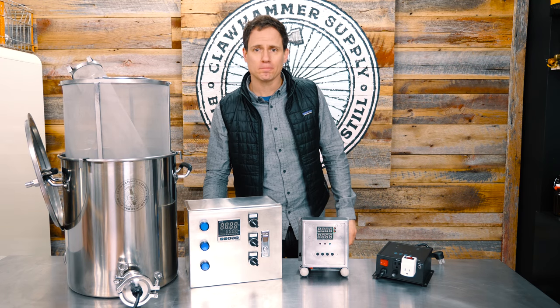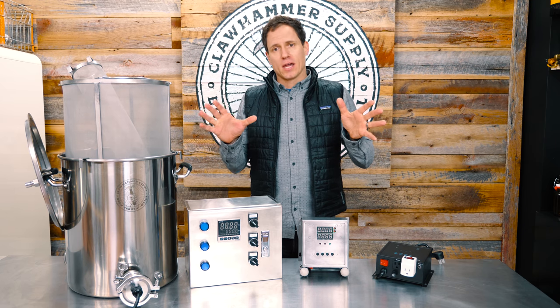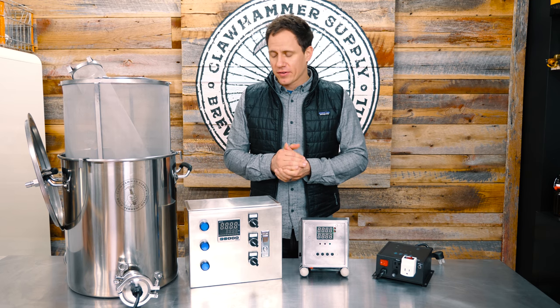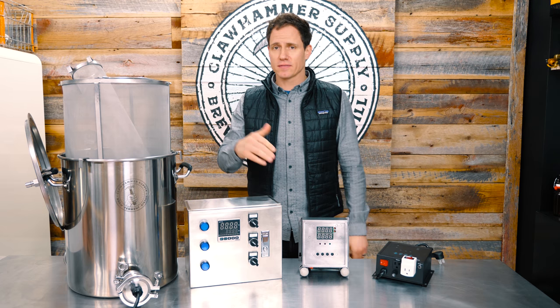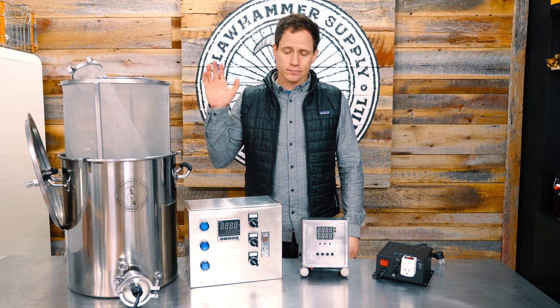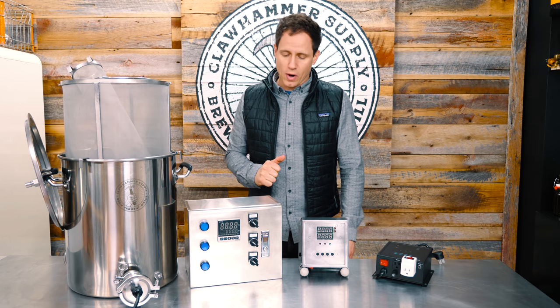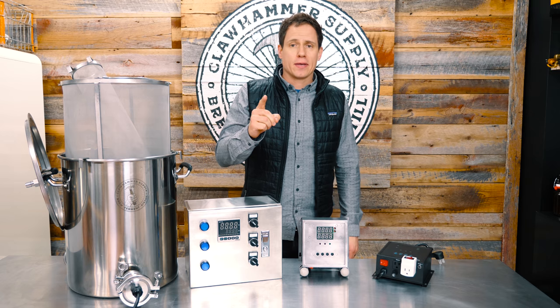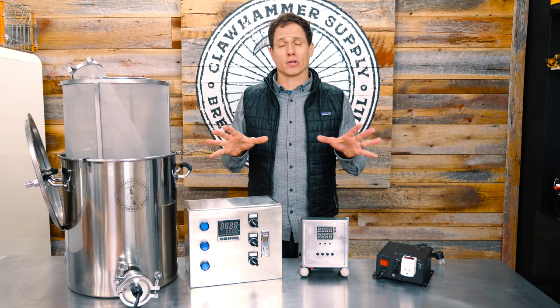Hey, how's it going? I'm Kyle with Callhammer Supply. First of all, apologies — we haven't published a brew video in quite some time. We've been getting tons of emails and comments, so I wanted to make this quick update video to tell you why. We have actually been working instead of brewing and drinking beer.